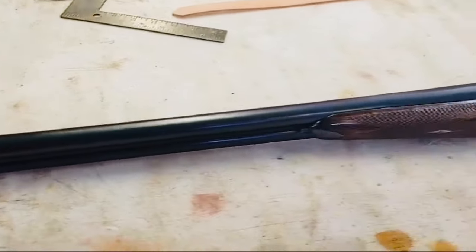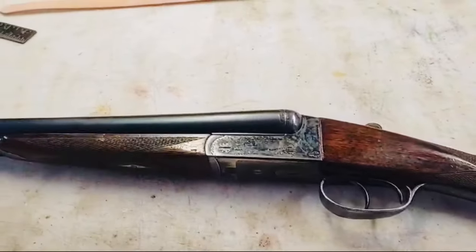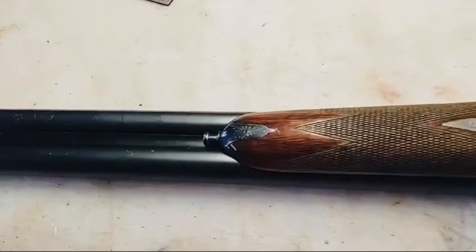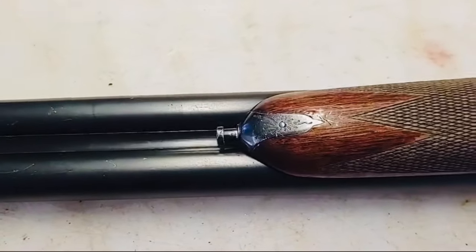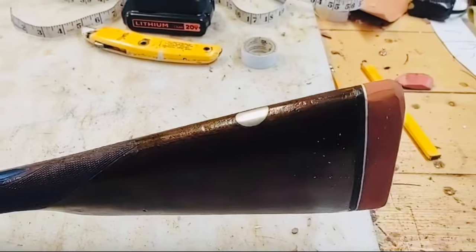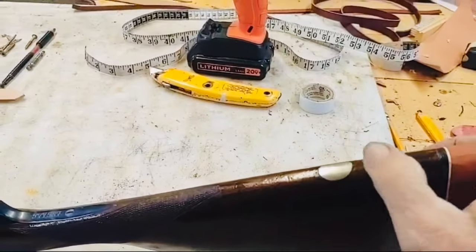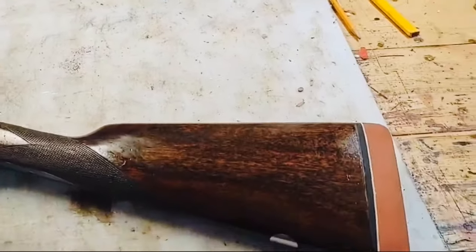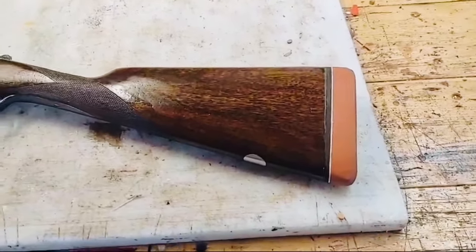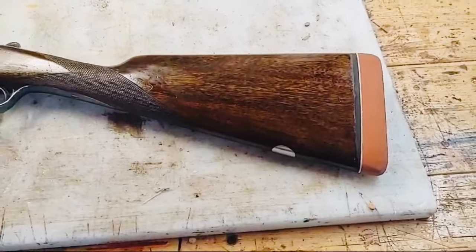The Number Four AYA is just a pretty straightforward Anson and Deeley box lock. It's got the little Deeley forend latch. They're a medium nice gun for an AYA. It's got a little thing there where you can get your initials put. I just put this recoil pad on it, and I know I probably shouldn't have put a white line pad on it because it is a Spanish gun and that's more of an American thing.